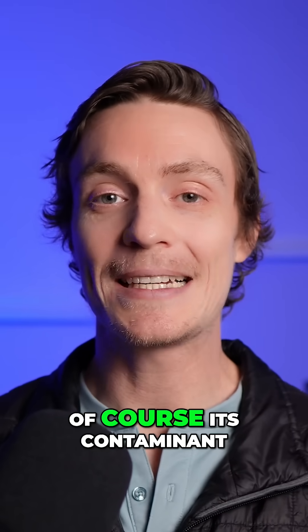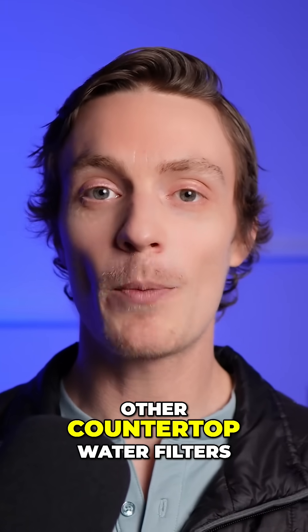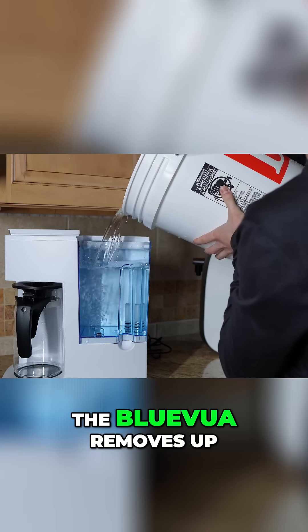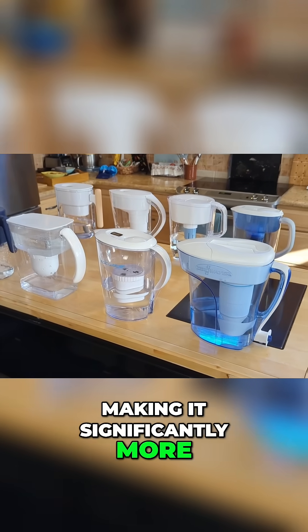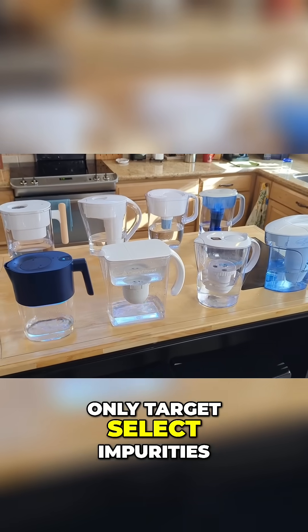And finally, the biggest advantage is of course its contaminant reduction capability compared to other countertop water filters on the market. Like all RO systems, the Blue Vua removes up to 99% of many contaminants, making it significantly more effective than other types of water filters that only target select impurities.